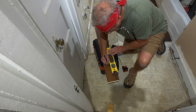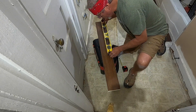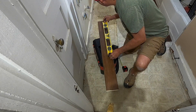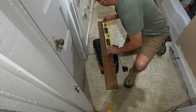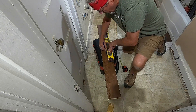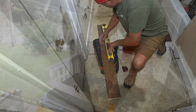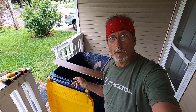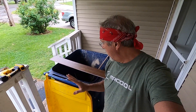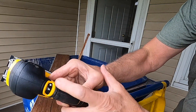Ideally I would have my table saw here, but it's at another location. I'm kind of just doing this job with a minimal amount of tools, so we're going to cut this with the new jigsaw. This is a custom workbench, so you're probably not going to ever see one of these again. I've got it on number seven.